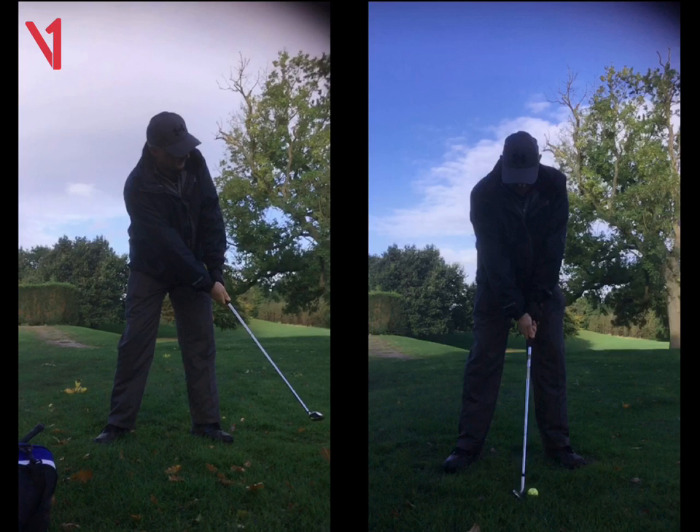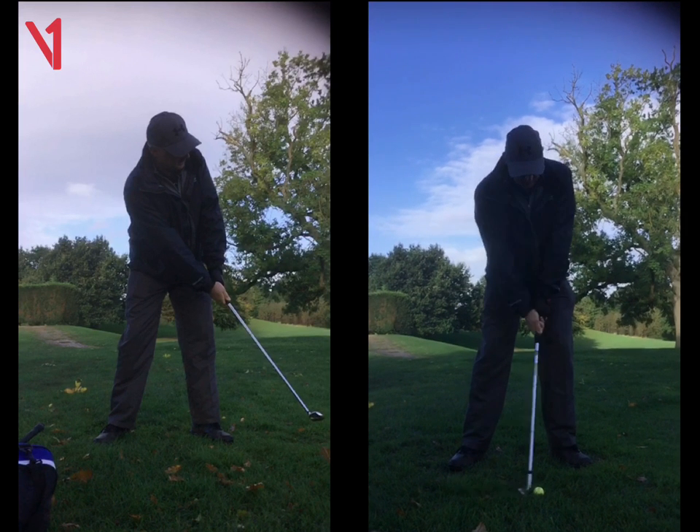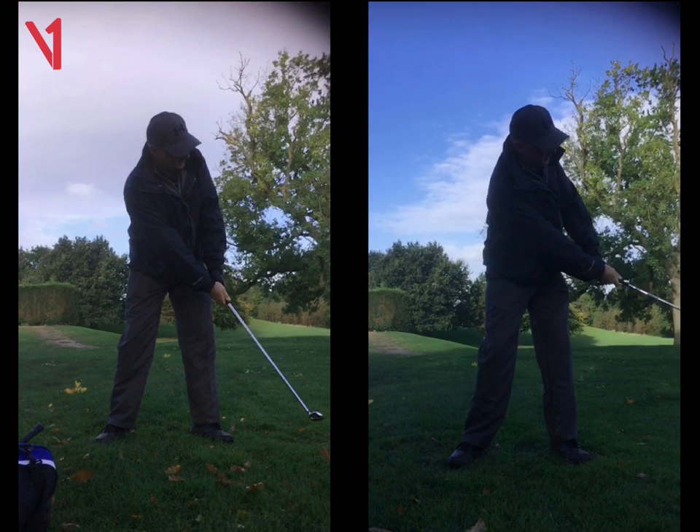On the shorter shots, that's when we started to see the faults. Just thinking about accelerating through. We did change the club — using a little bit more loft on the shorter one, like your 48-degree wedge. That's a good wedge because it's a little bit thinner as well.